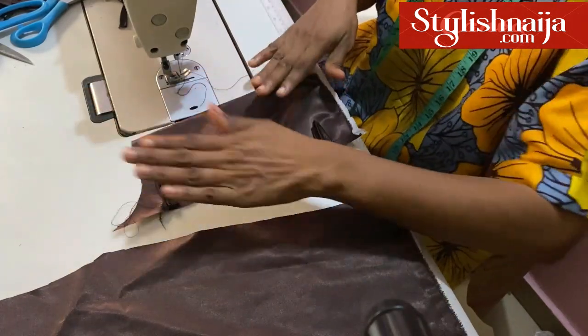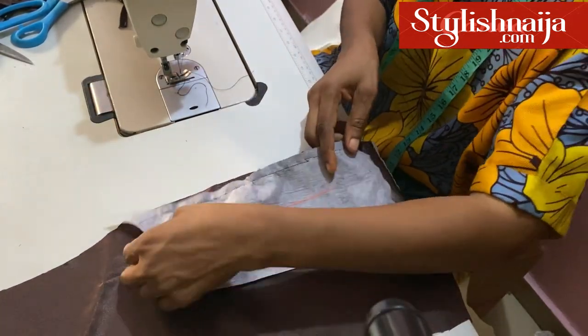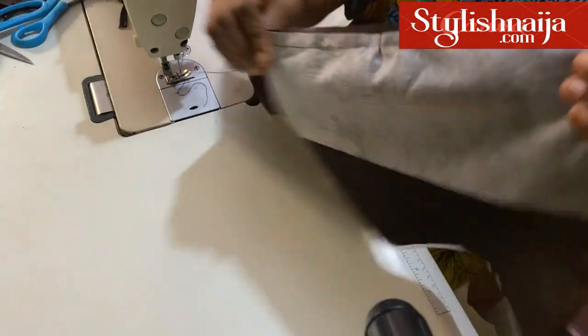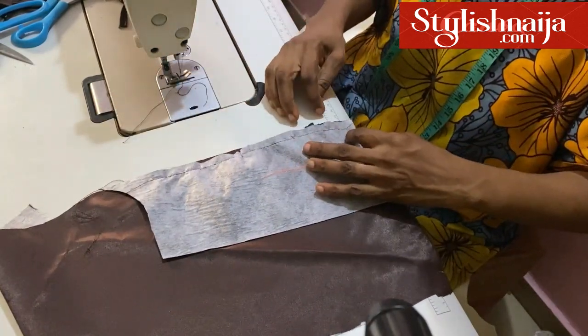So you can see — I've added this now. I'm going to join them together, joining it back to the neckline point. I'll start stitching from the bottom — it'll be much easier for me that way to stitch.